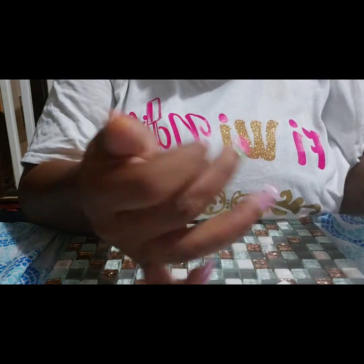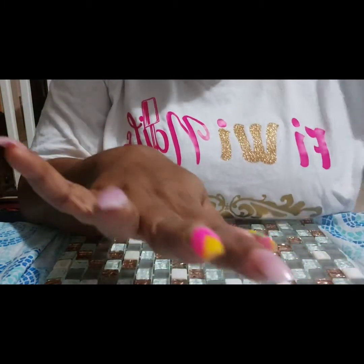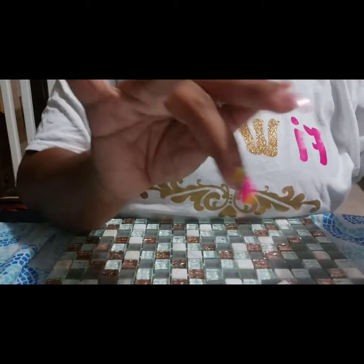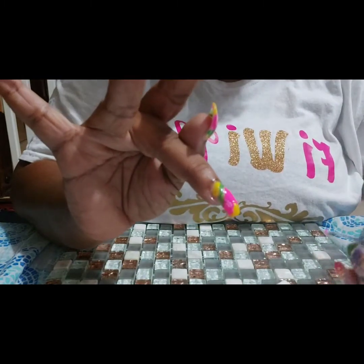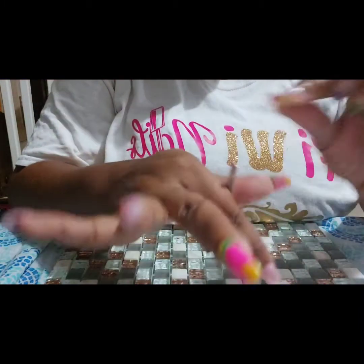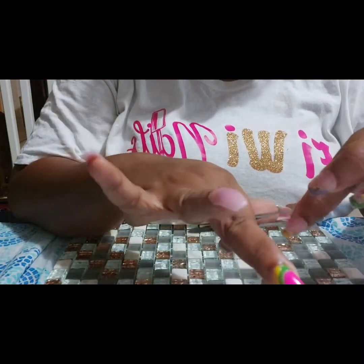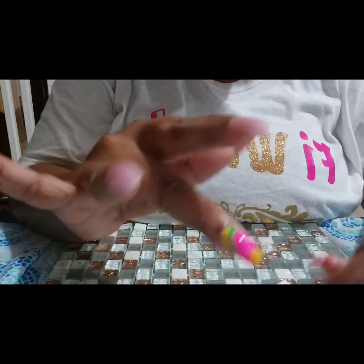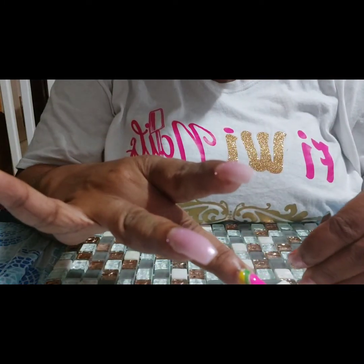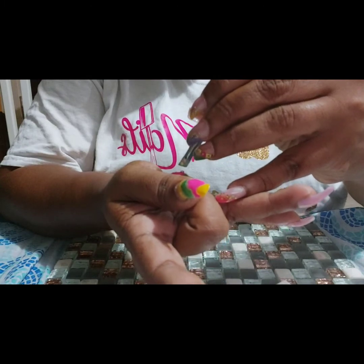As I said earlier, I was going to add my rhinestone somewhere in here. I think I'll add it while it's still wet so that it will stick to the nail. Taking up my rhinestone, I'm going to pop it in the pink right in the center.